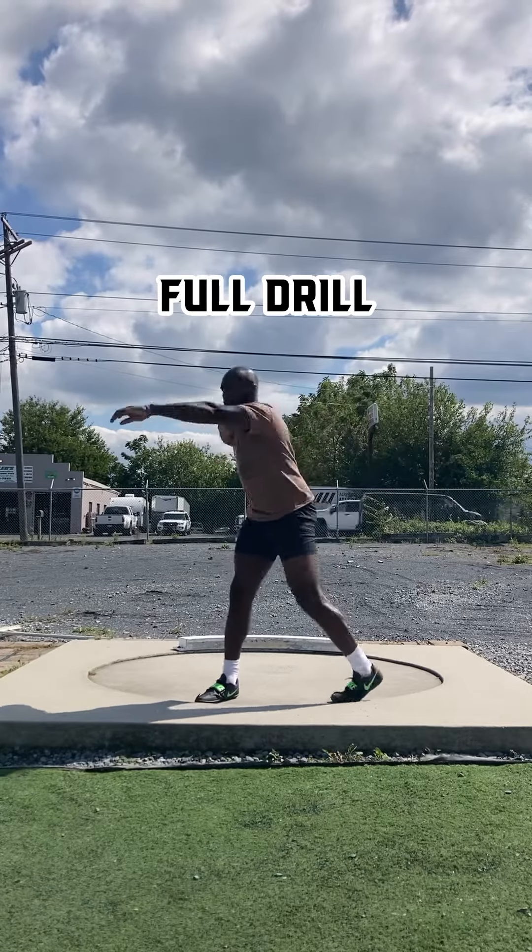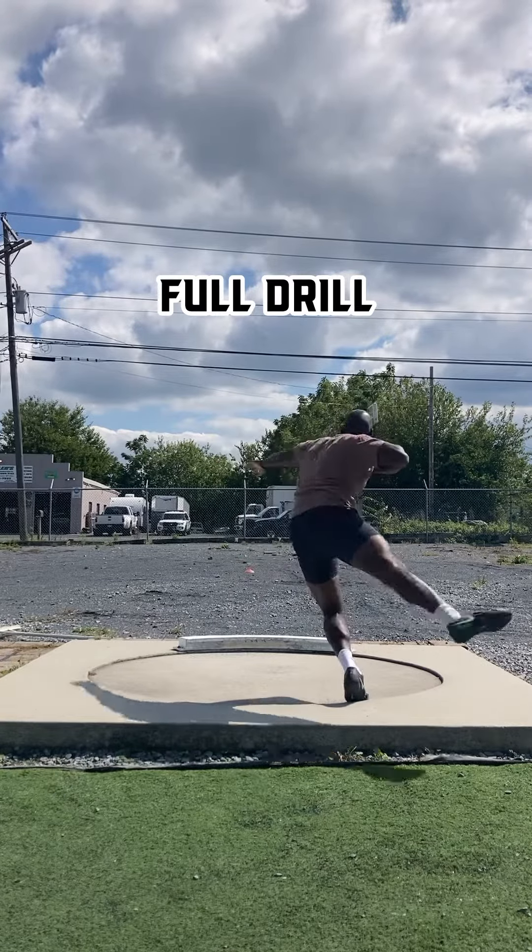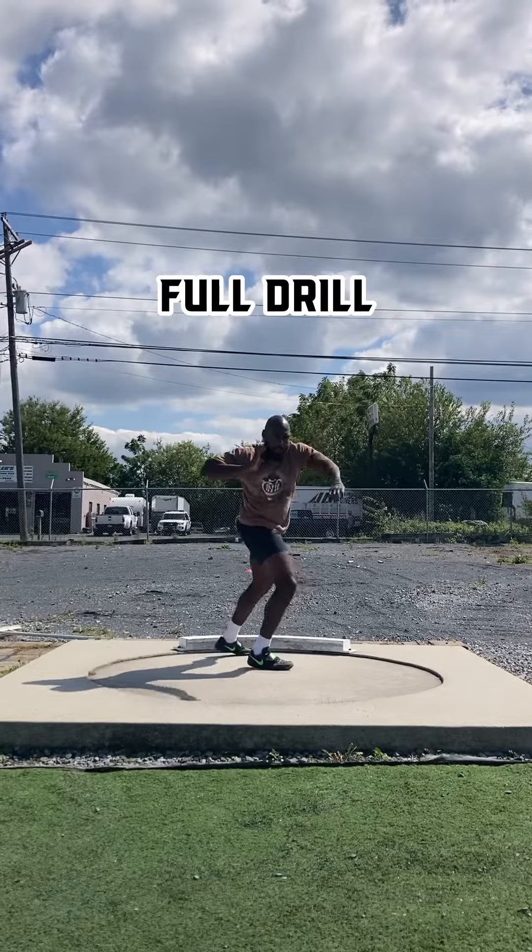Lastly, we're just going to put it all together. I like to focus on landing in a closed position before I try to finish the throw.